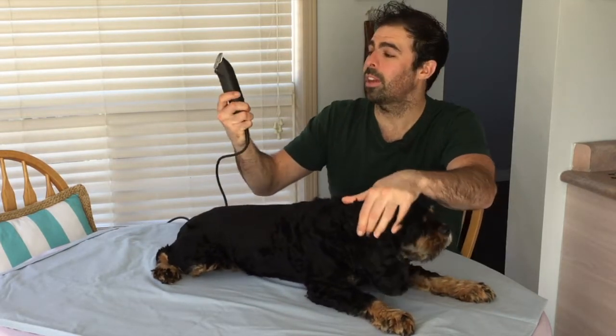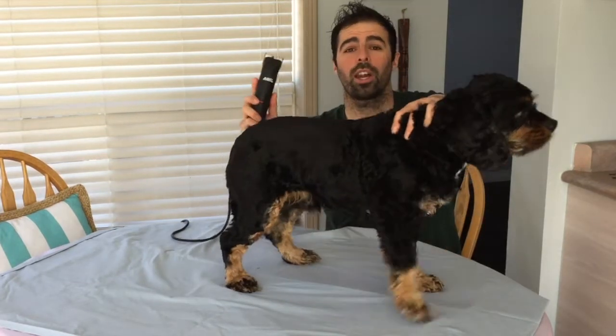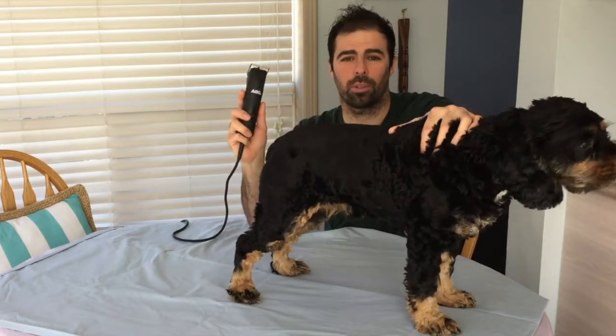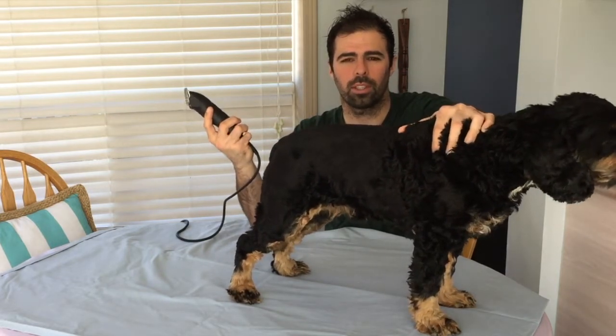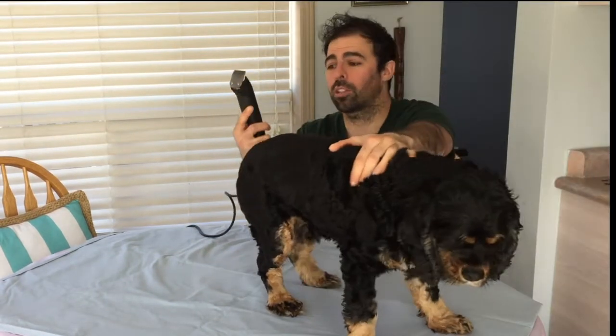Welcome to my channel. Today I'm doing a review on the Andis AGC clippers. If you've ever used clippers that are not really brand name — subpar ones — these are about $180. If you've ever used cheaper clippers, you probably know that cutting your dog's hair is basically an extreme headache. Today we're going to talk about the AGC clippers.